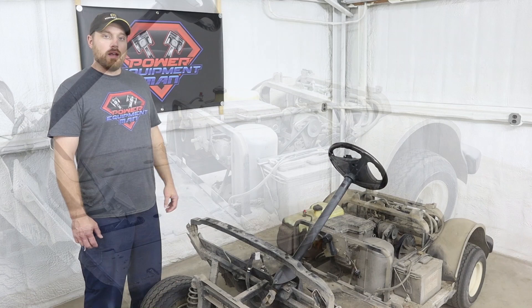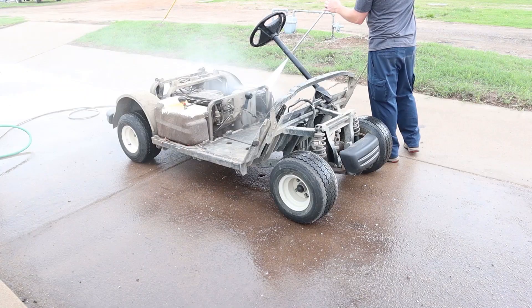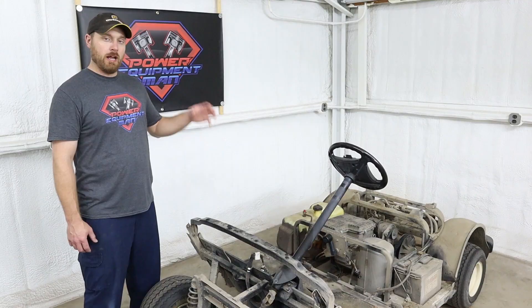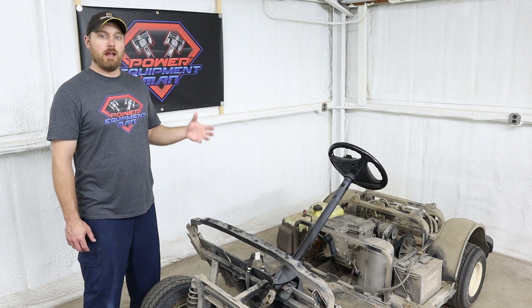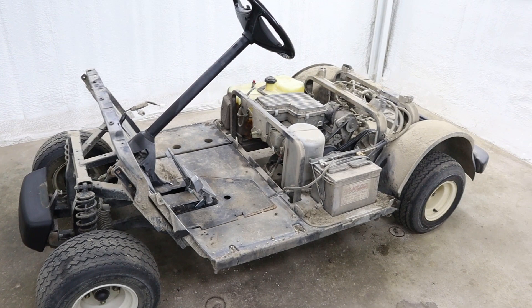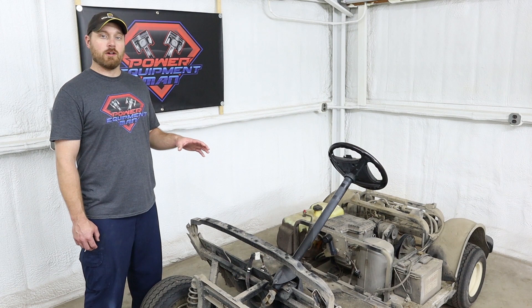Now, while you've got your cart stripped down like this, you've got a great opportunity to really go through this thing, get it cleaned up and get a full service done on it. With the body off, you've got good access to the entire cart to be able to do your engine service, rear diff service, brakes, steering, all your linkages and cables — everything on this cart is really easy to get to. We're going to have quite a few videos coming out on how to do all the maintenance on these carts, especially while you've got them stripped down like this, so be sure to subscribe and hit the bell so you catch those notifications.